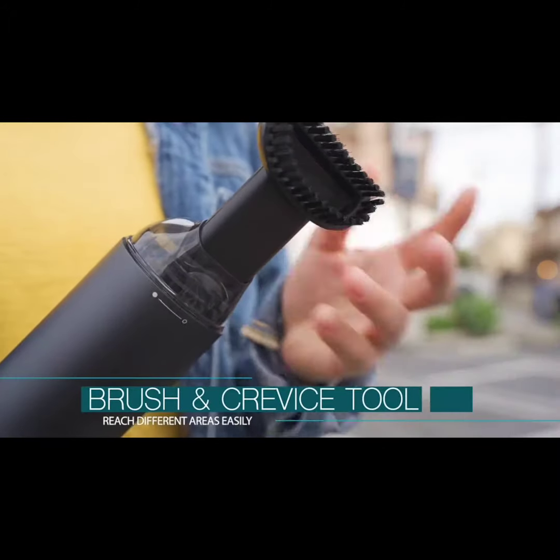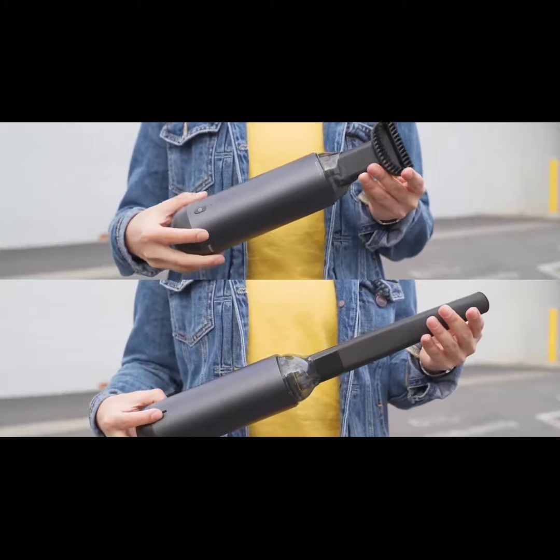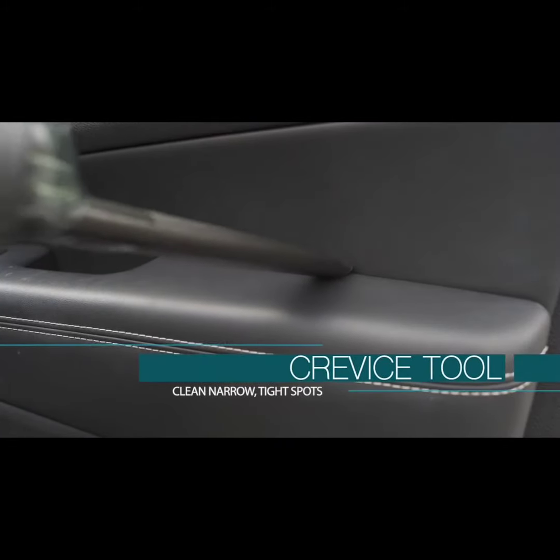Capsule comes with a long crevice tool and a brush. The crevice tool will reach difficult spaces like in-between and under car seats, seams, corners, and gaps.